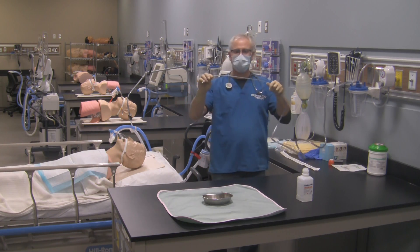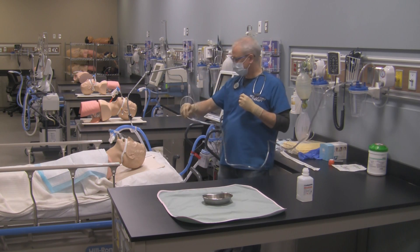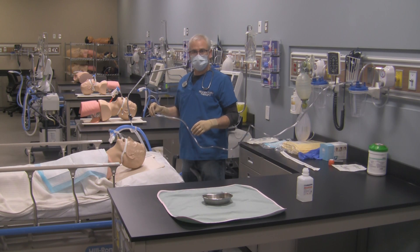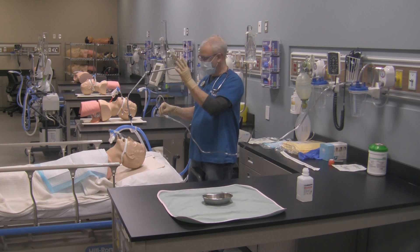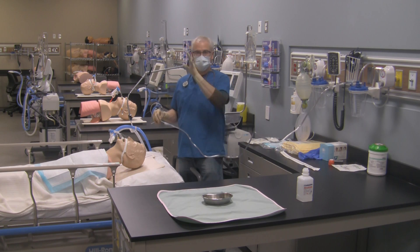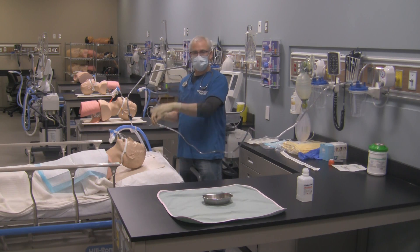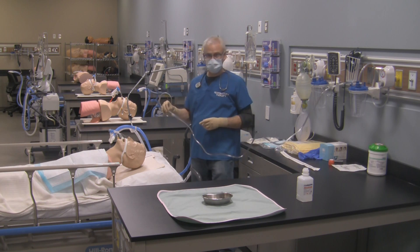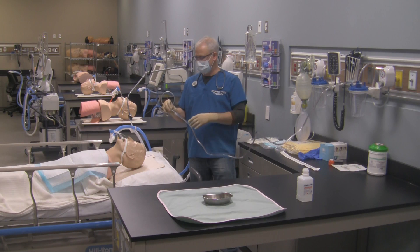Now I can suction out my patient. To suction out my patient properly, I usually loop my catheter like so. I'll then go over and disconnect the patient from the endotracheal tube — the ventilator will either be running or put into standby while you're doing this. Make sure your vital signs on your patient are stable, and of course you've already assessed your patient so you know they need to be suctioned. Tell the patient you're going to suction out their airway.